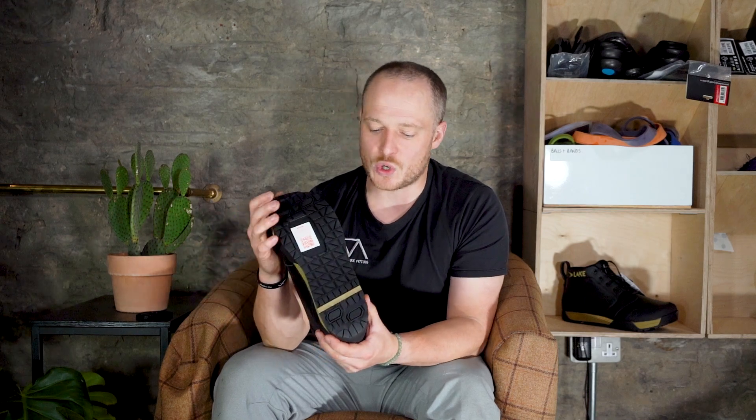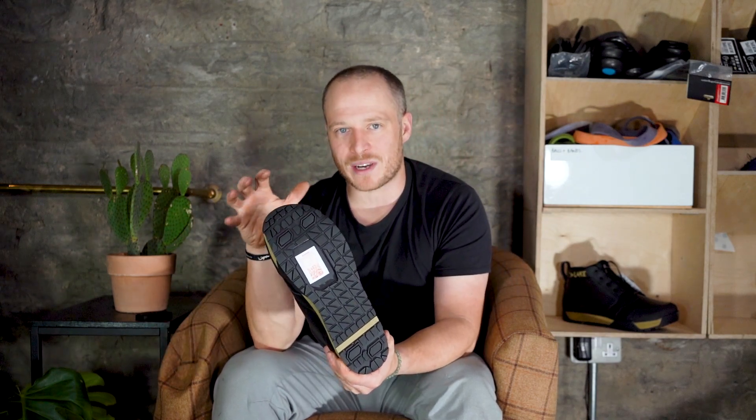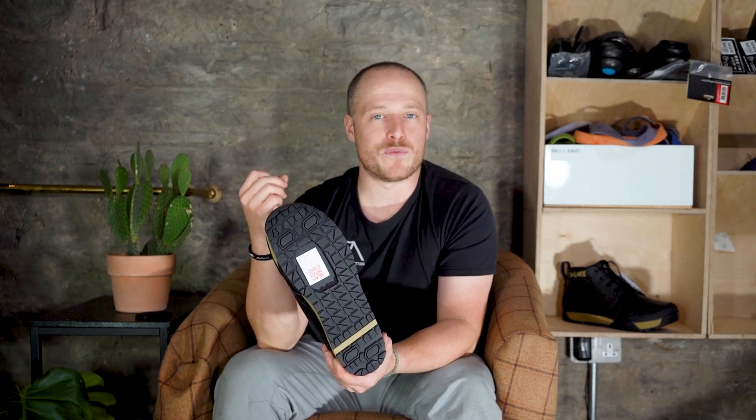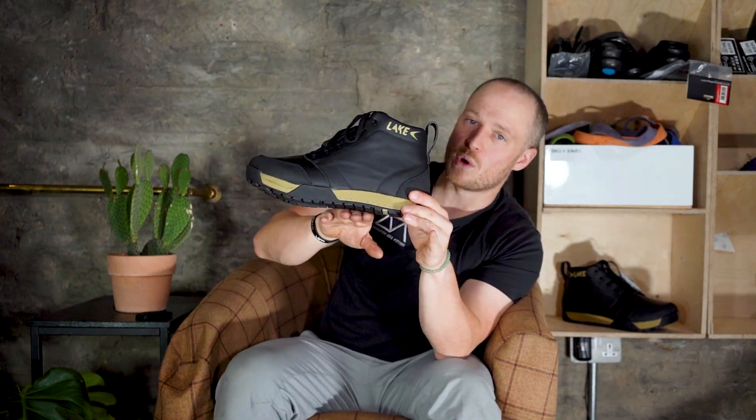The leather itself has been treated with a waterproofing agent that allows water to run off, though it does wear down so you need to top it up. Round the rest of the shoe, you can see it's compatible with SPDs. It's not a carbon-soled shoe, but it does have a fiberglass-reinforced nylon sole that makes the shoe really, really stiff — it's a stiff shoe.